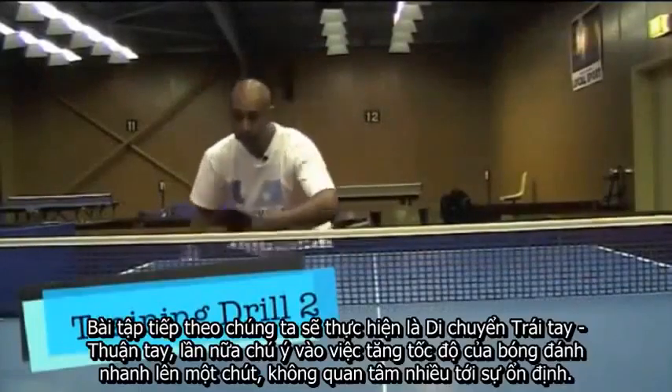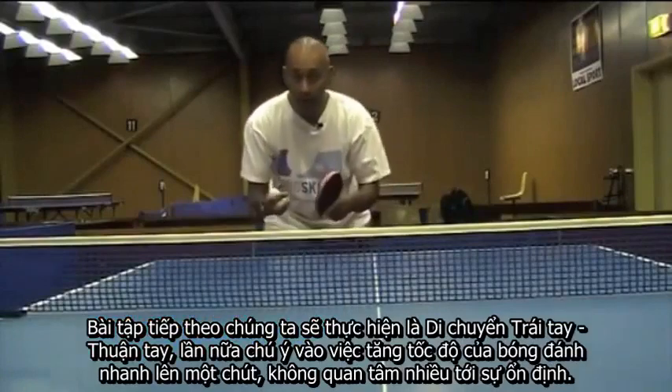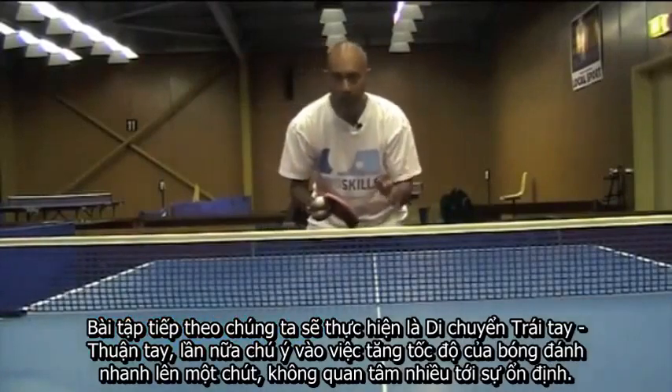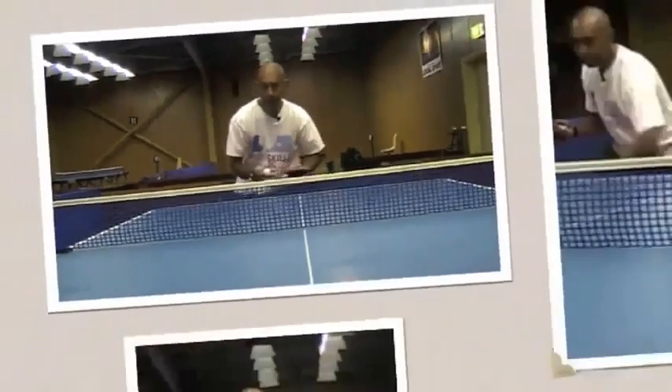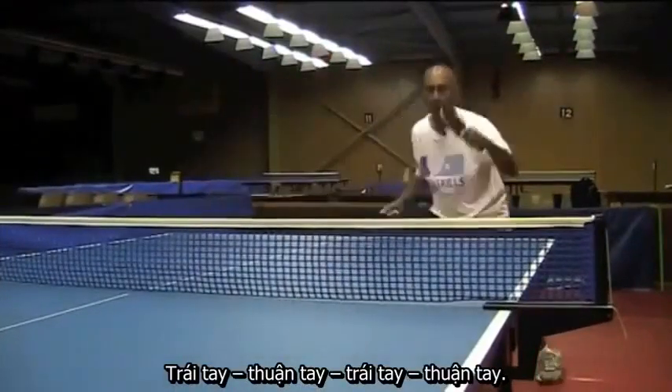The next drill we're going to do is backhand and forehand footwork. Again, looking at getting the ball a little bit faster, not so much worried about our consistency. So backhand, forehand, backhand, forehand.